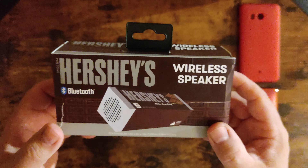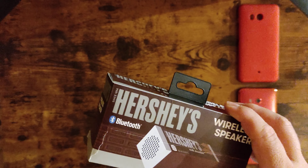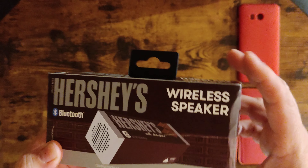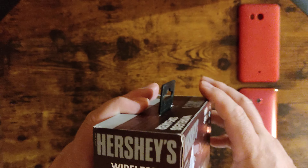My cabinet used to have all those good European chocolates and European stuff. Now I can put my little Hershey's speaker in it and make me feel a little better. But as soon as I won, I knew this was gonna be a crappy speaker — made in China, I'm not expecting really anything.